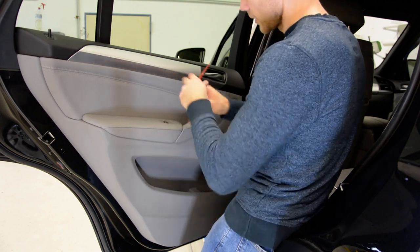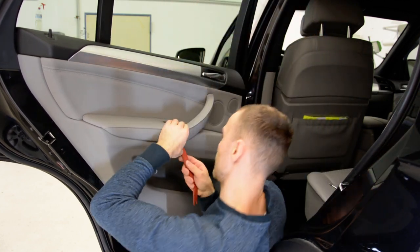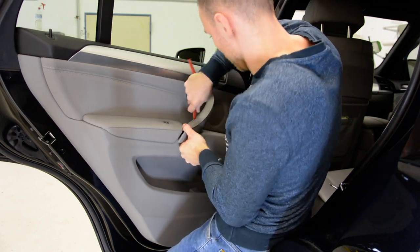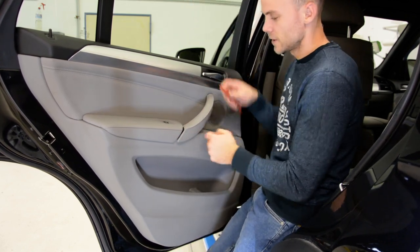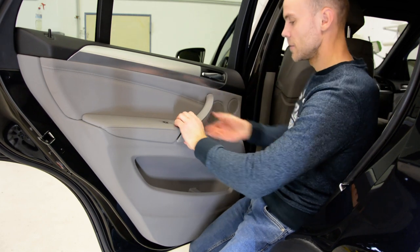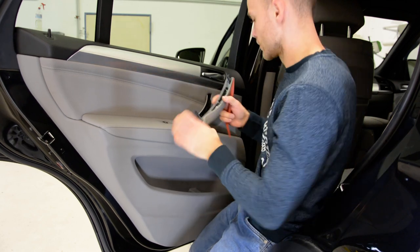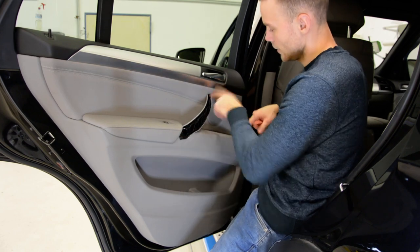Use the plastic removal tool, start slowly. Usually I start with the bottom because if I damage the edge nobody will see. It's very hard to remove these plastics sometimes. Okay, nothing is broken.